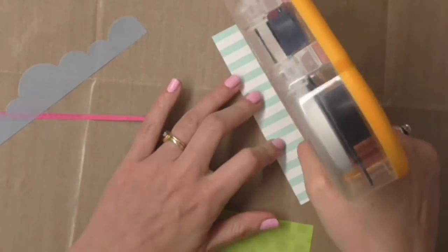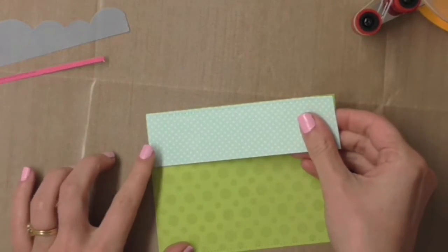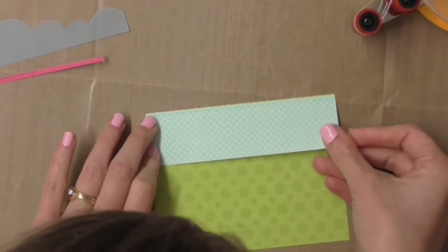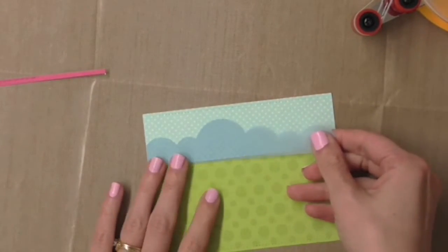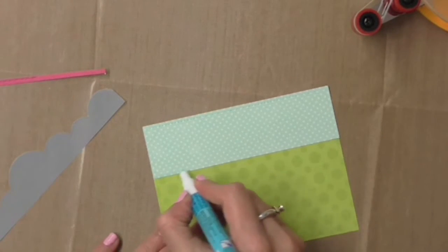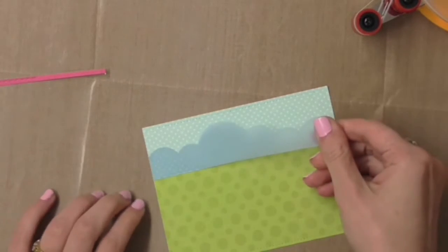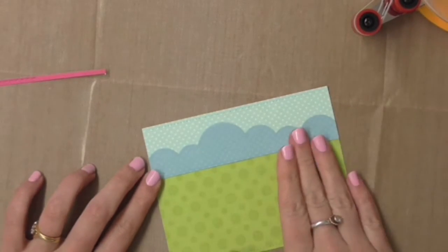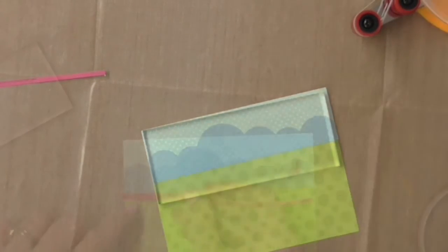Now let's get these all stuck together. I'm using my ATG gun for the paper here — it will give it a nice strong bond. Then for the vellum I'm going to use a glue pen, but I'm only going to run it along the bottom edge of my polka dot blue paper and stick that down on top. While it dries I'll pop an acrylic block on top of it.